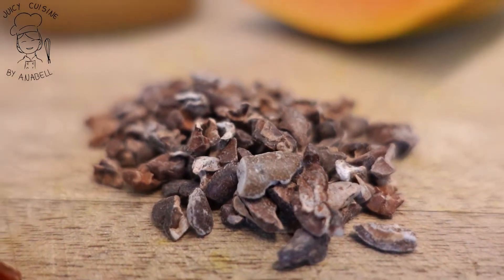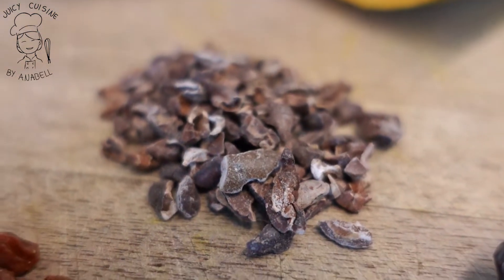A esta receta le vamos a dar un toque especial de sabor a través del cacao. Voy a utilizar trocitos de cacao enteros — cacao nibs — que no traen azúcar ni nada añadido: son crudos. Me encanta utilizarlos porque el sabor es muy intenso a chocolate amargo, sin azúcar añadido ni ningún ingrediente químico o tóxico. Le da un sabor muy especial a cacao, pero de fuente natural.